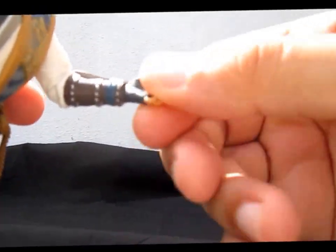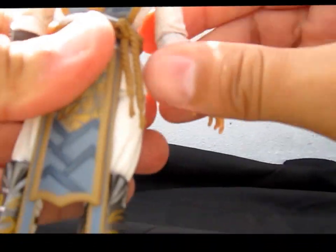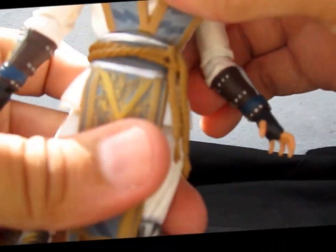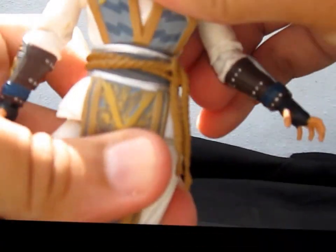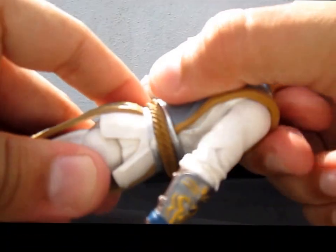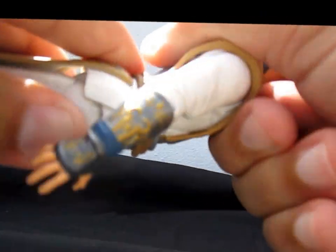On all the hands, they can rotate and go in and out. On the torso it's another ball peg, so he can rotate side to side, lean, and move forward — not really too much — and backward.